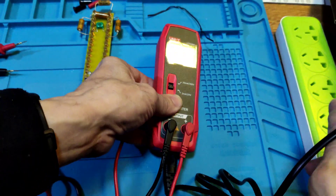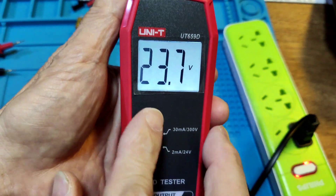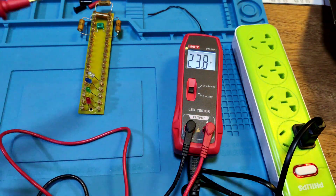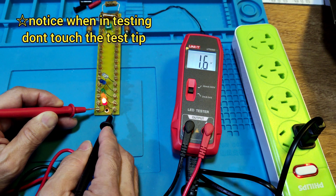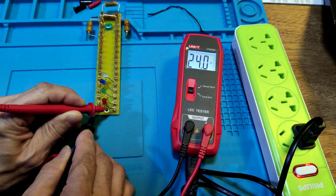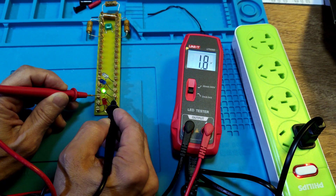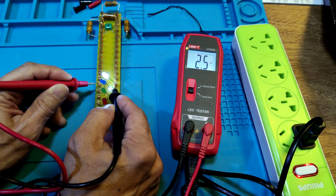You have two functions on this meter. Let's try the single LED test. Select the 2mA function and then connect the power source. The display shows the voltage of the output — that's 23.7V. Use the tool to test the LED. If the polarity is correct it will light up. Red is 1.7V, yellow 1.8V, green 1.8V, blue 2.5V, white is 2.5V.